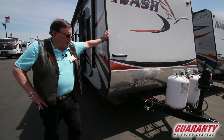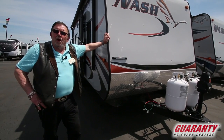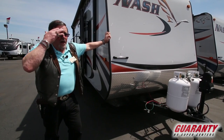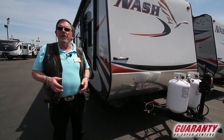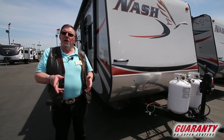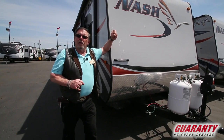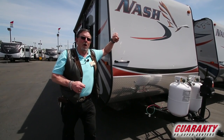The big claim to fame with the Northwood products is they're all four-season products, meaning you can take this thing out in the dead of winter. You're not going to have your tanks freezing up on you. They have a third party that inspects their frames. They're one of the few companies that builds their own frames — a lot stronger frame because up in La Grande where these are built, it's rugged country. People are going out in the woods, doing their hunting, and it's cold country.